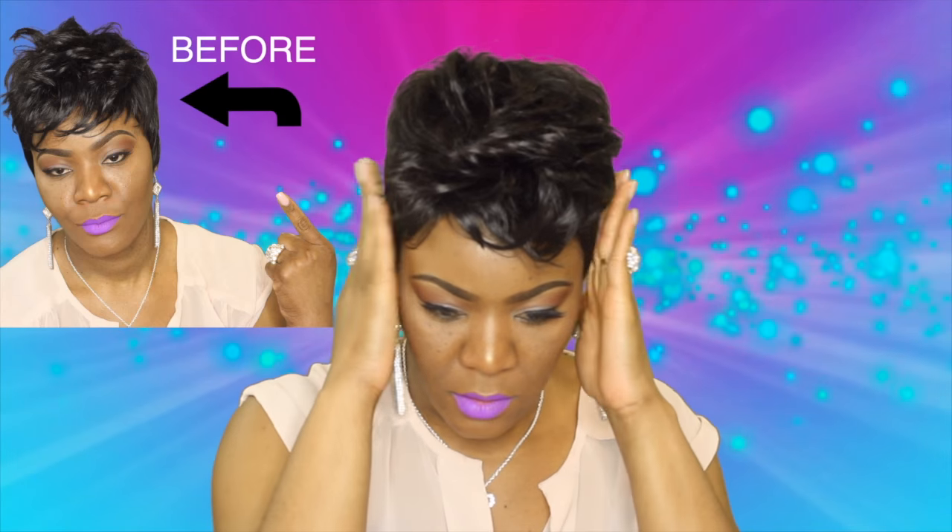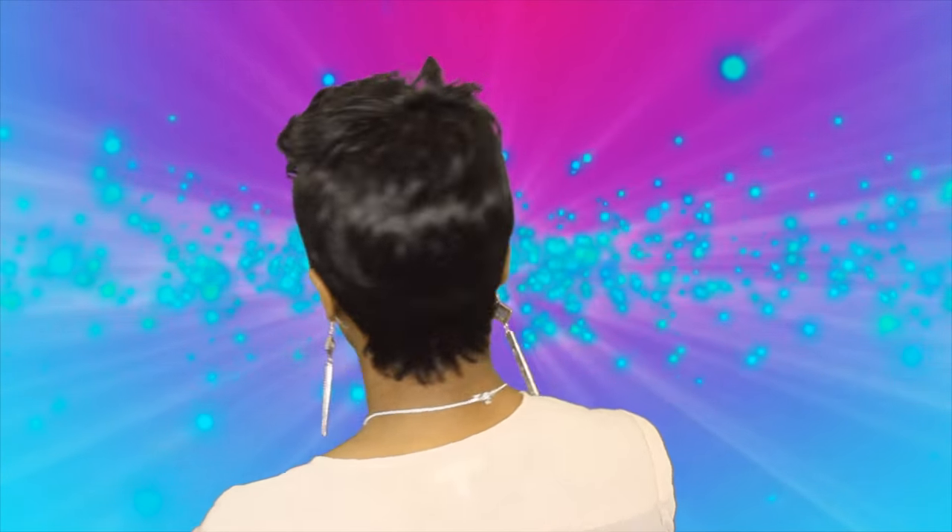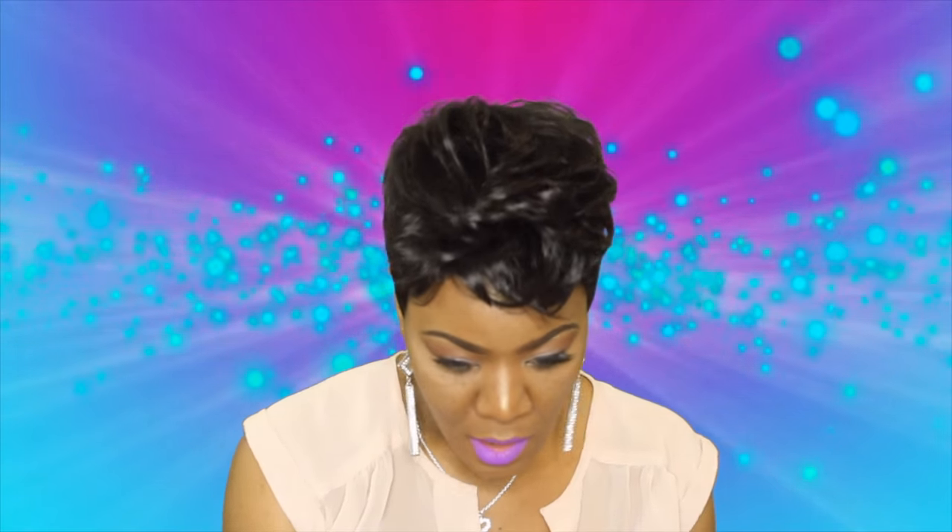We'll be right back. Look, it's nothing really drastic, but it did make a bit of a difference from the initial wig. I'm going to turn around and give you the whole entire look. A few minor changes and the wig looks a lot better, a lot more wearable. It looks like something out of a salon instead of out of a bag. Hope this helped you guys dress up your wig a little bit to make it look less wiggy and more wearable.